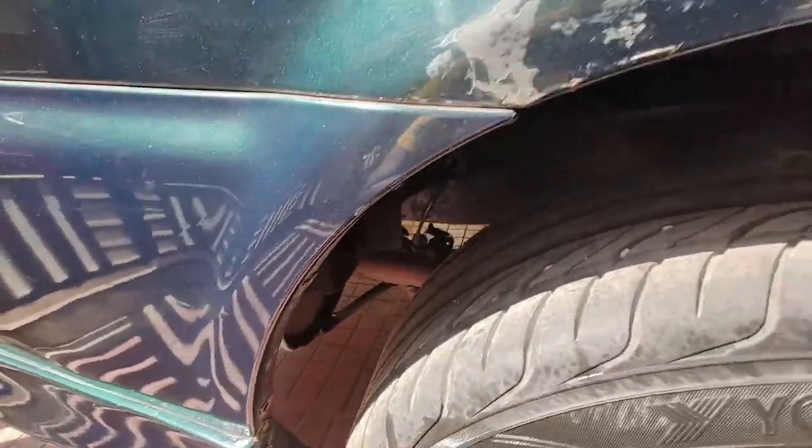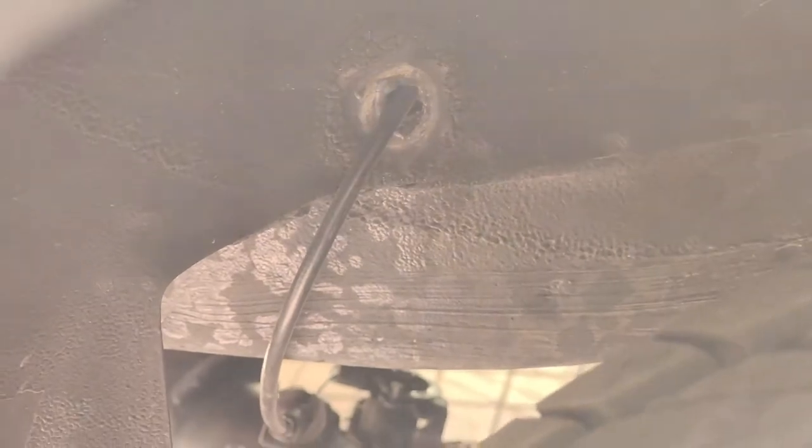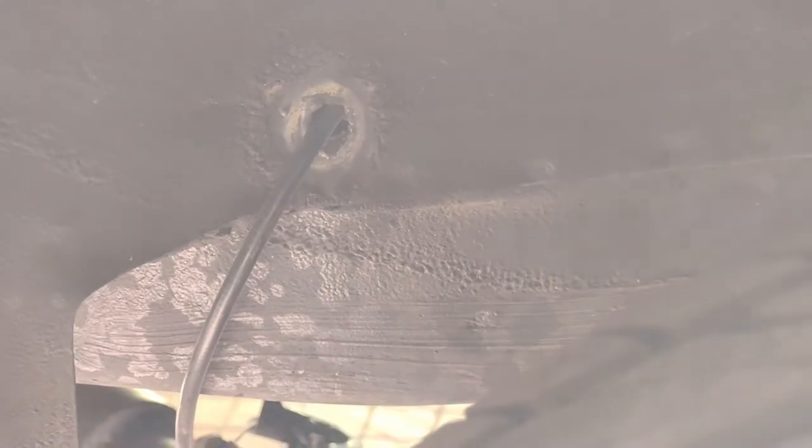Let me show the routing part. You can see there I got a small hole done so that the cable can be routed inside the boot. From the boot I have routed it through the boot line so it reaches to the driver side. I will be putting an anti-rust coat there and then a metal paste to cover that extra hole so there is no water leakage inside.